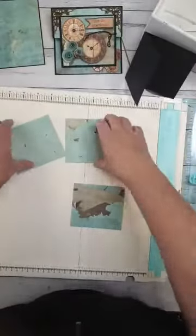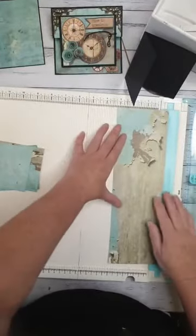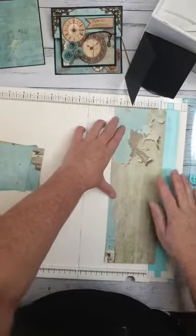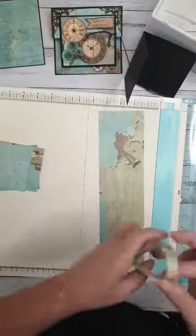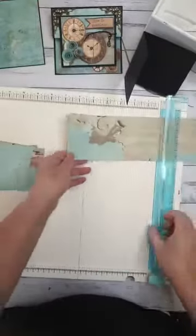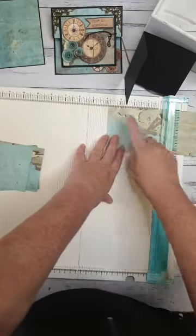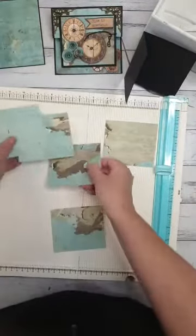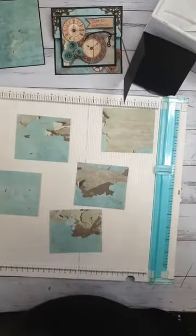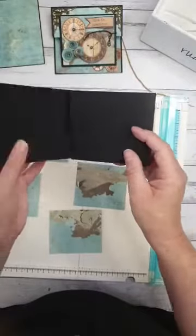We need two more of those, so go ahead and cut two more at 3 and 3/8 by 3 and 7/8. Now you should have five pieces cut out. Go ahead and stick them down to the front, all three of the inside, and this outside piece. You can use glue or tape — I'm going to use tape because I find it easier to reposition if needed.